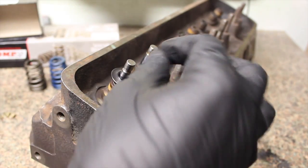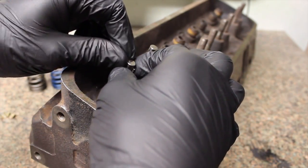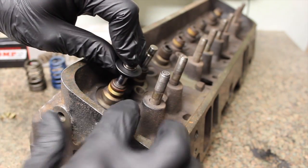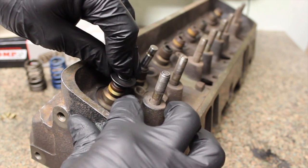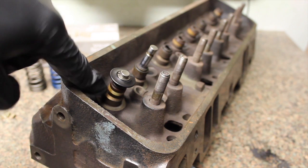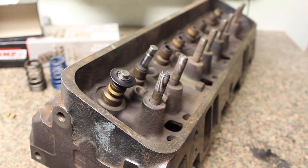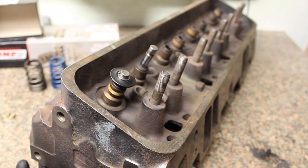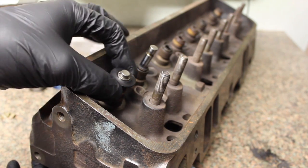This is the aftermarket retainer with the stock keepers. What they mean by the 'seal retainer issue' is that at max lift, the retainer bottoms out on the actual valve guide where the seal is, and it will destroy the seal. If you're pushing it hard, it can actually bend push rods and break things — just not a good time.